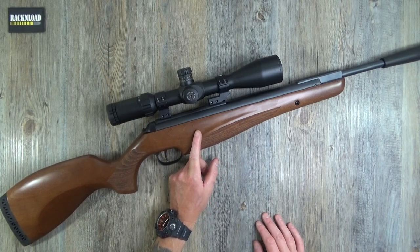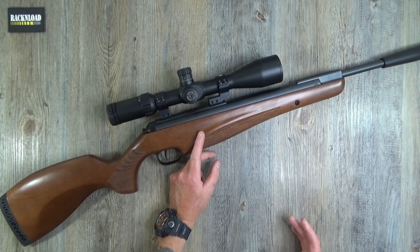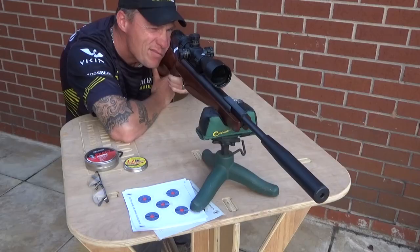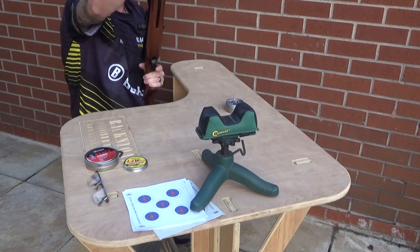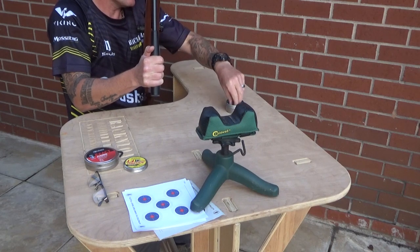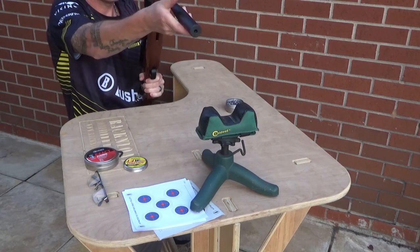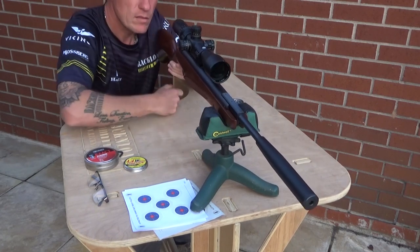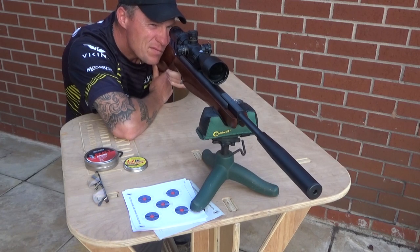It feels so, so good — as good as a high-end BSA, for example. It really does feel nice to shoot. The feel of it, the trigger — really, really nice. This is a gas ram, so it's not a springer. It doesn't matter how long you leave it cocked; you're not going to compress a spring. So that is a win. This thing could be an excellent hunter.